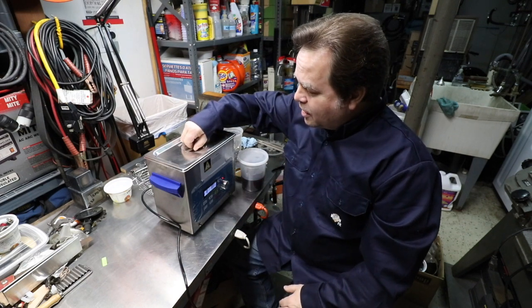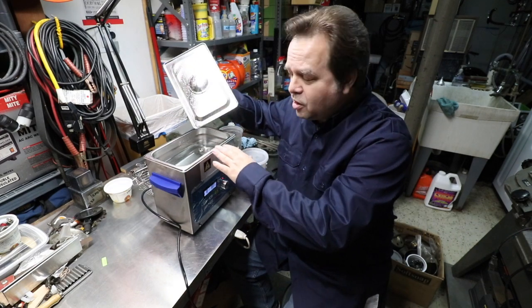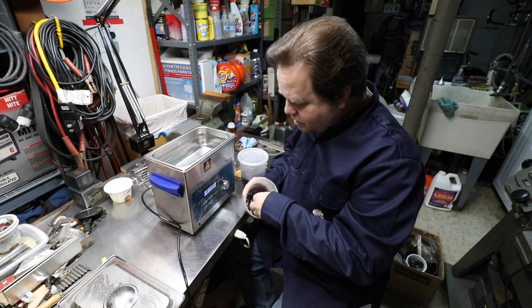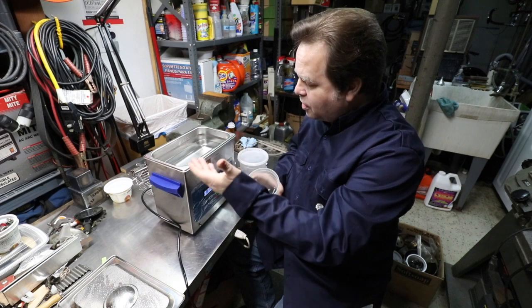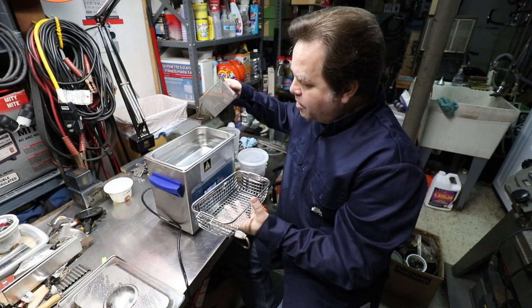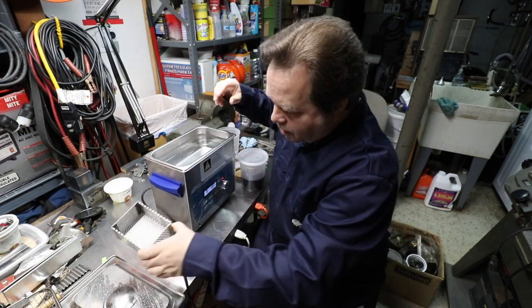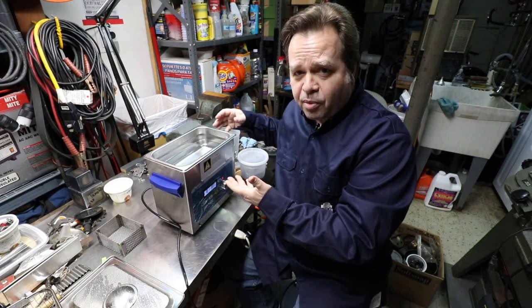The way this works is that it transmits ultrasonic waves through the solution in the top of the unit here. A problem is that when you're cleaning a lot of dirty parts — like old nuts and bolts — you don't want to be dumping that stuff directly in or putting it in the tray that it comes with. You end up contaminating the solution, and this little basket I made is for small parts. The idea is to clean the parts without having to fill this whole container up with cleaning solution.